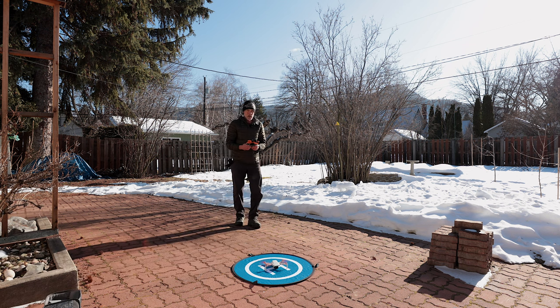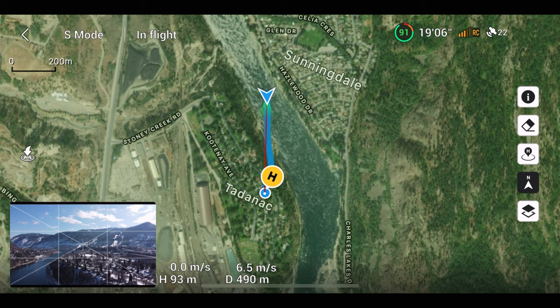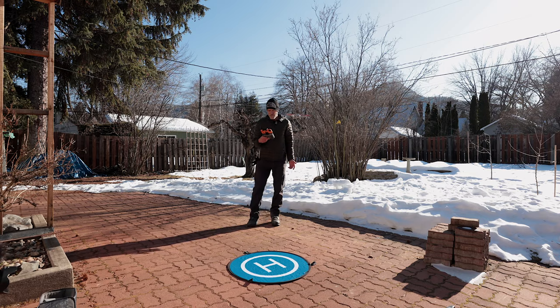The Master Airscrew stealth blades are also advertised to increase flight time by up to three percent, or about one additional minute. I tested this claim over a couple of days by flying my Mini 2 on similar flight paths in the same weather conditions with freshly charged batteries, changing the propellers after each flight. For these performance-specific tests, I kept my Mini 2 in sport mode at full throttle during most operations. After the flights, I uploaded the flight records to airdata.com to look at the results in more detail.